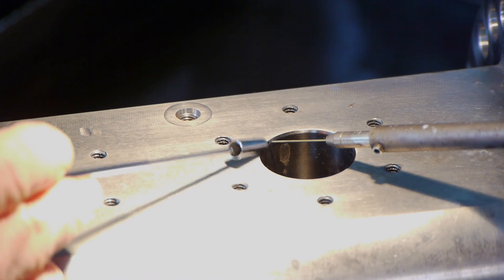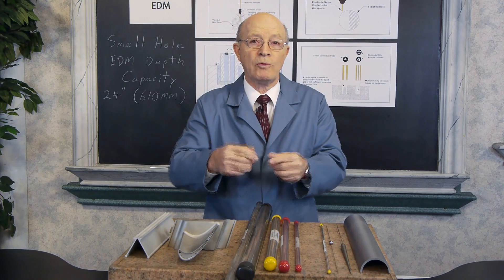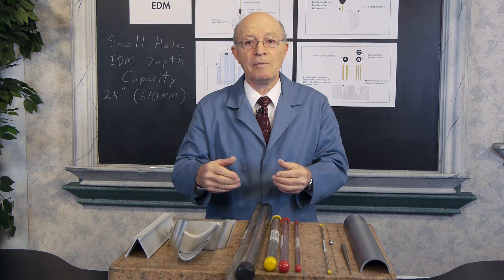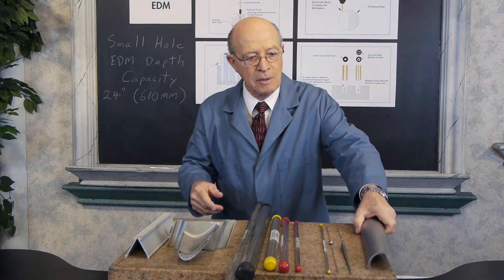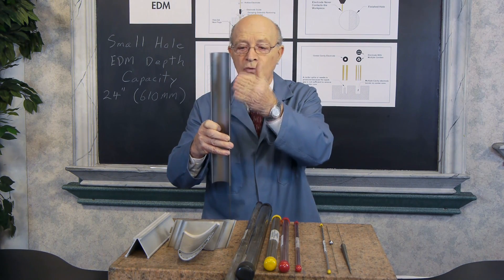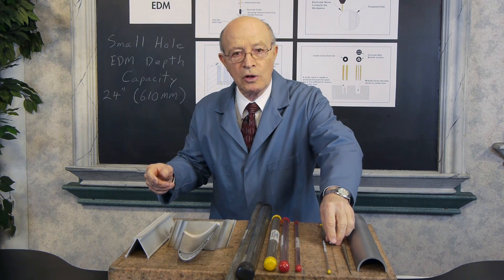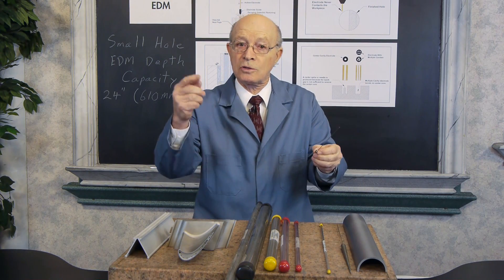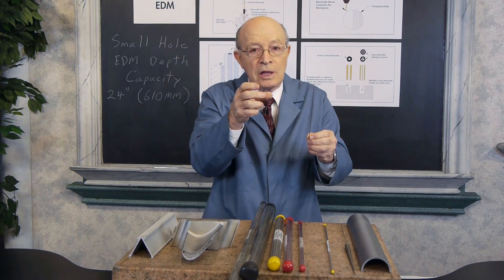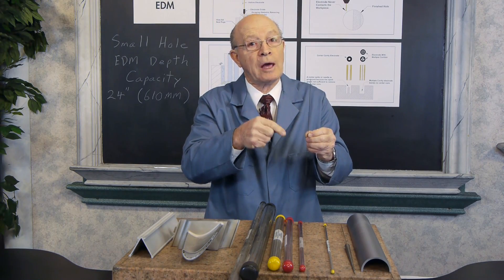If you look at the drilling we did in the earlier footage — drilling on an angle — you find that if you use a small conventional drill and it breaks, you'll have a tremendous problem removing it. But with small hole EDM, there's no damage from breaking an electrode. You can also drill perfectly straight holes; drills have a tendency to walk off when drilling deep holes, but not with small hole EDM. You can even drill on an angled surface, and intersect right at the edge of a large hole to meet another hole — which would be extremely difficult with conventional drilling.